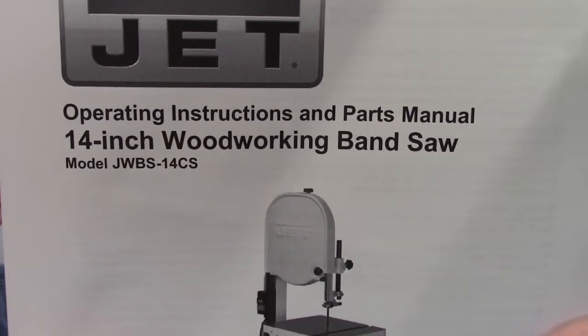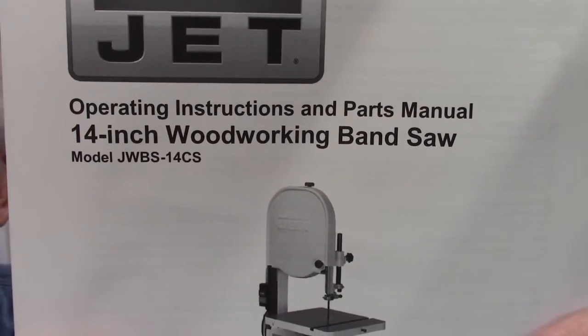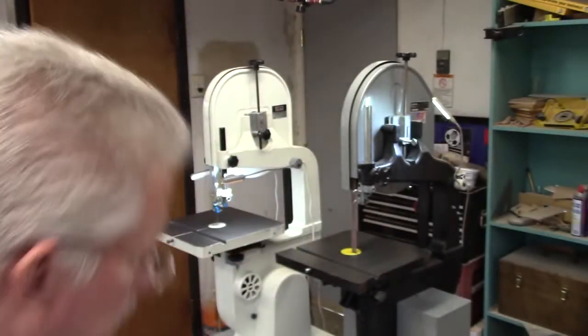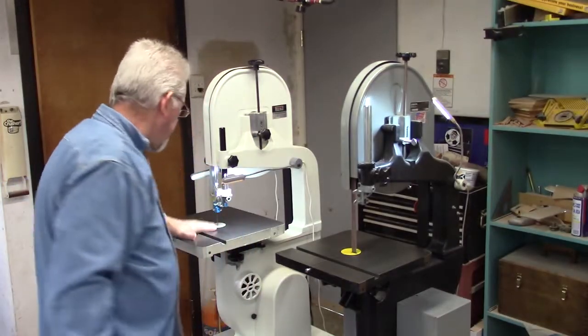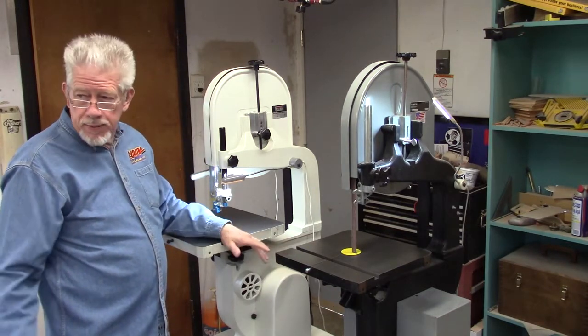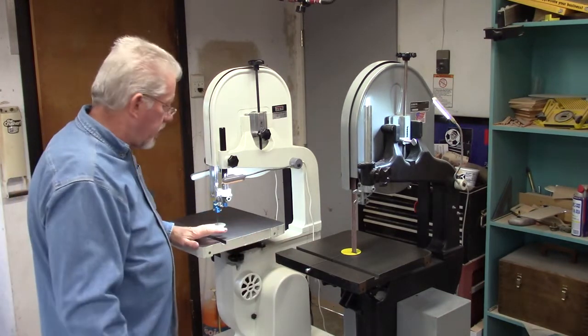I just purchased this Jet woodworking bandsaw and I'm going to attempt to do a light review on it. It's my third bandsaw — I now have two 14-inch bandsaws and an 18-inch bandsaw.